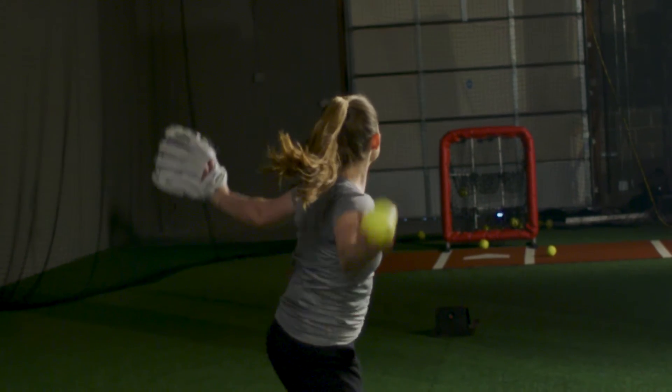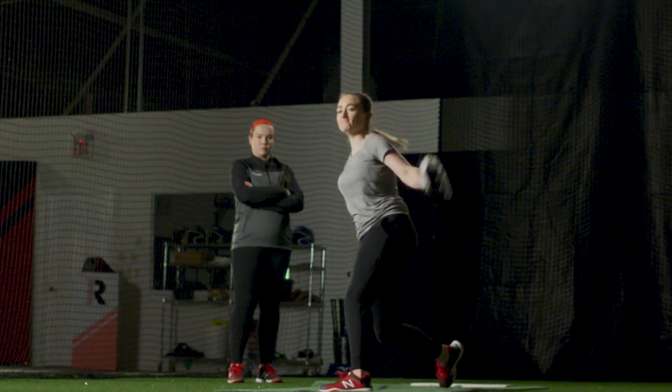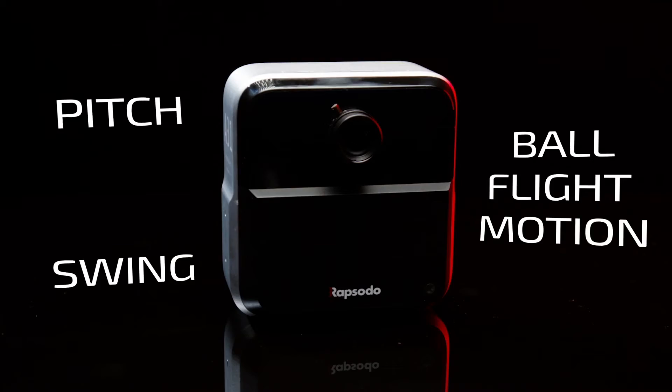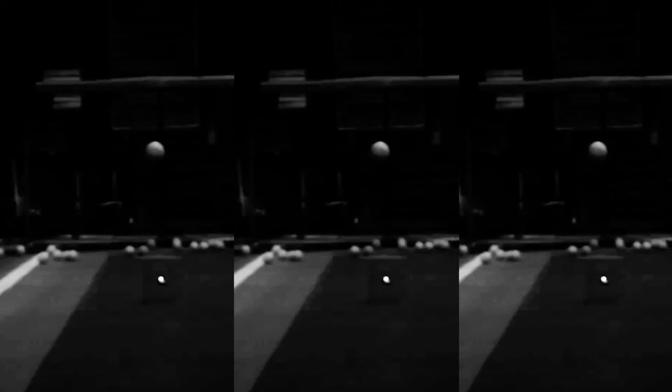It's a completely integrated player development solution that lets you make improvements and then validate the results instantaneously. Insight features multiple lenses set to precisely capture swing, pitch, and ball flight motion. Setup is easy for outdoors or indoors with a built-in flash for low-light situations.